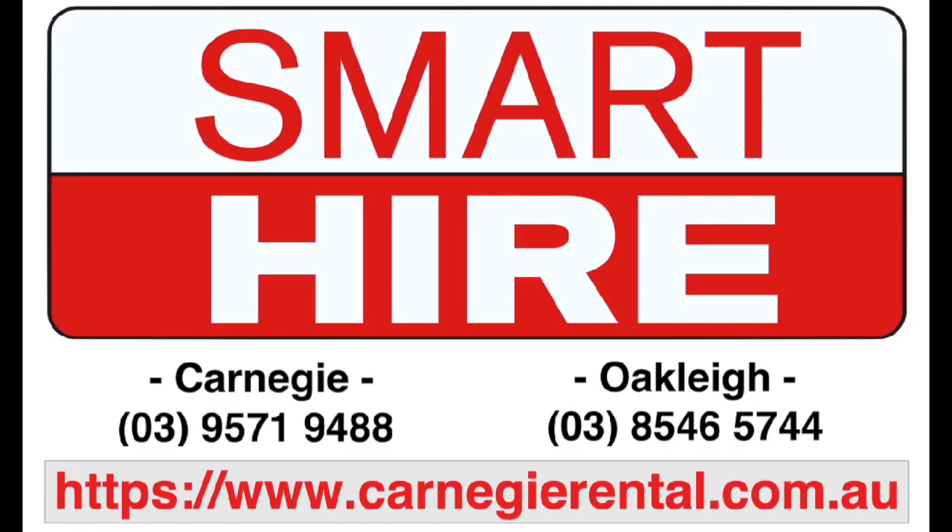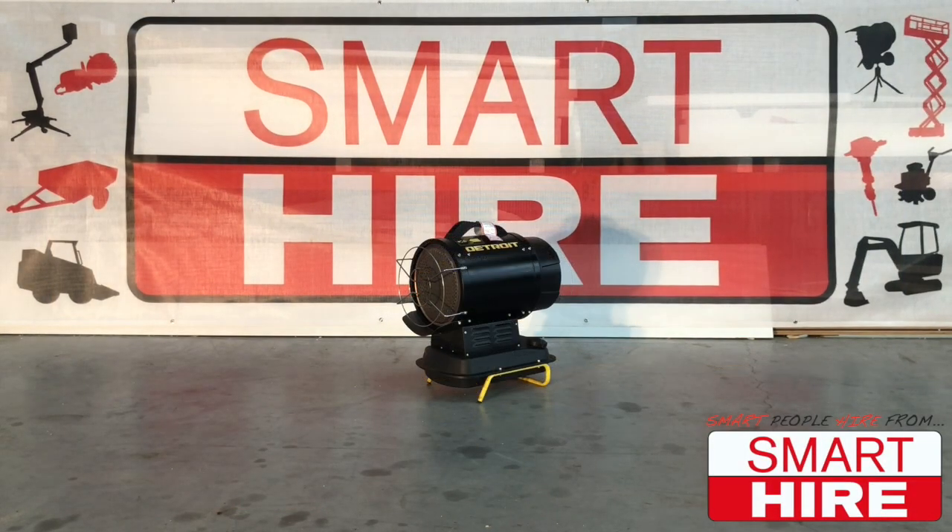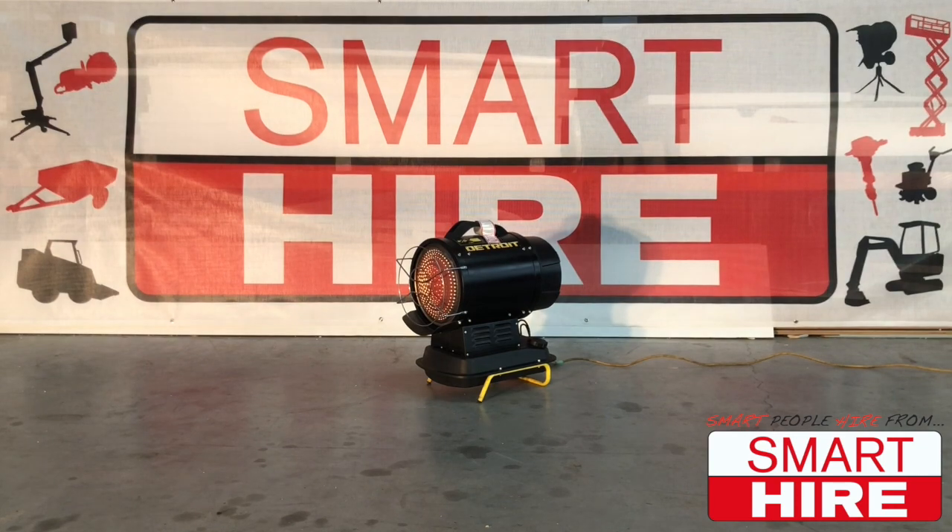Proudly presented by SmartHire. Today, SmartHire will be demonstrating how to start and use an infrared diesel heater.